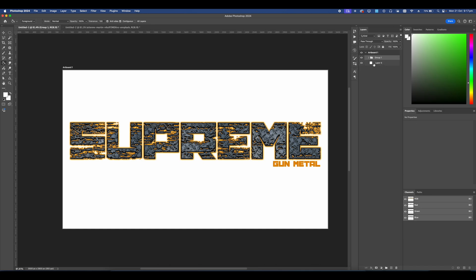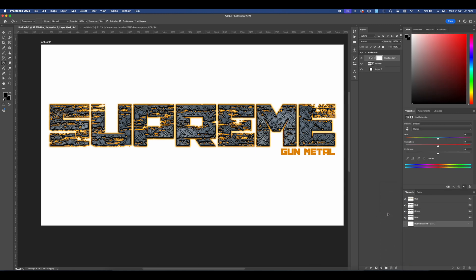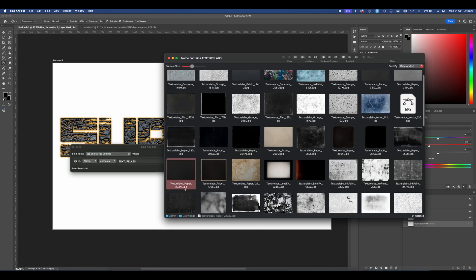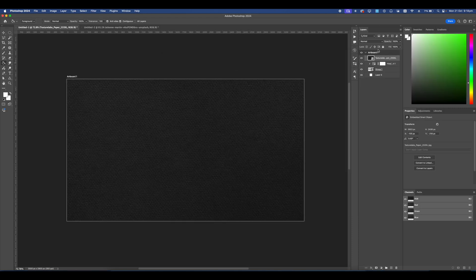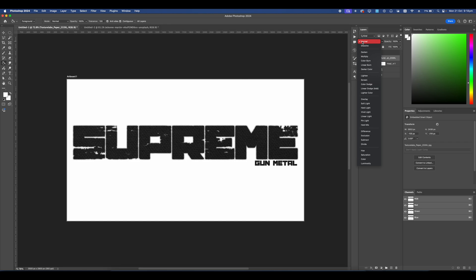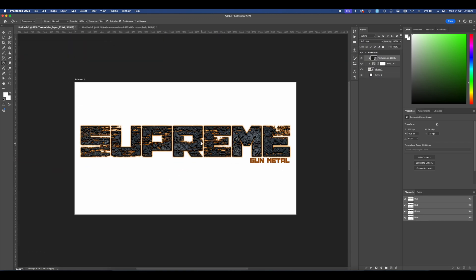Let's group these two together and convert them into a Smart Object. If you really want to, you can add a Hue/Saturation adjustment, drop some of the hue on the colors, and create a Clipping Mask. I'm going to add in this texture from Texture Labs — Texture Labs Paper 233. Once it's sized to the artboard, right-click, Create Clipping Mask, and set the blend mode to Soft Light, which makes it look a bit more dramatic.